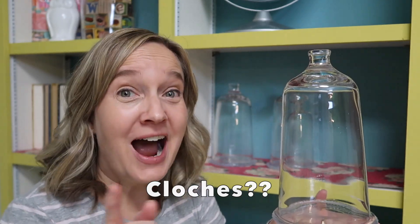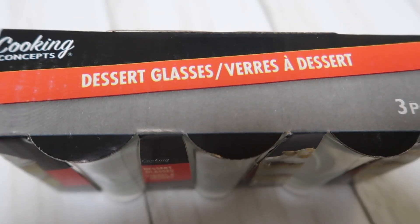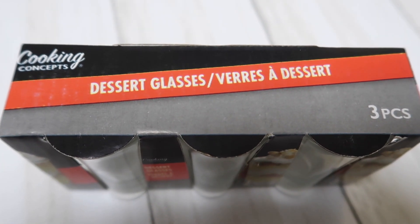Recently, I purchased three of these cloches — is that how you say it? Well, whatever. I purchased three of these from Target on clearance. I thought they were really cute and I wanted to put some little floral arrangements inside, but I had a hard time finding very tiny little vases. Then I had an idea. I had seen these shot glasses at the Dollar Tree. They're three for a dollar and they are called dessert glasses, made to put little desserts in, which would be really fun.